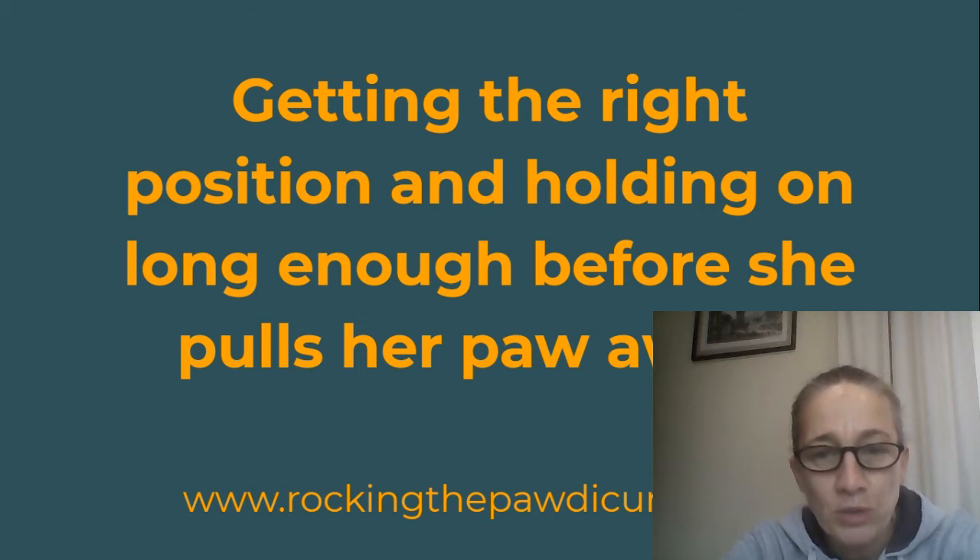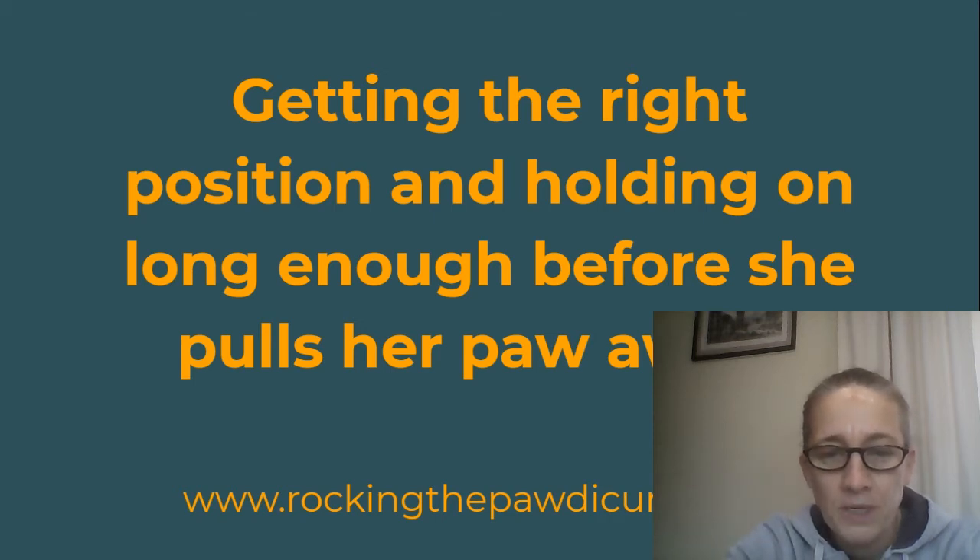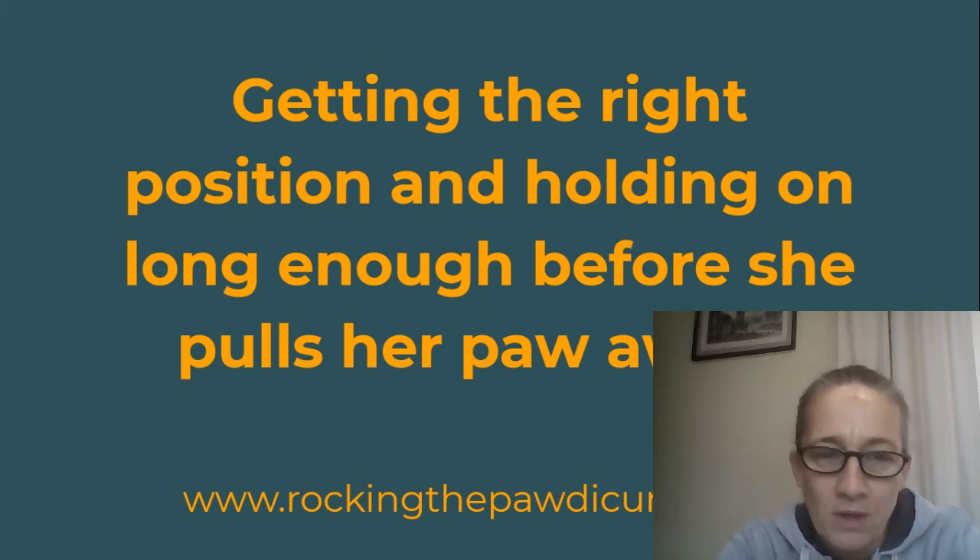If your dog pulls the paw away, I see two main reasons. Either you haven't taught the dog to allow handling — so you're going too fast, you're being impatient. Also, you might be using a position like many people use, asking their dogs to hand a paw. Dogs have a reflex that if their paw is being extended, they want to pull it away — it's just like us. So the position we do the dog's nails in can actually contribute to this behavior of pulling the paw away.